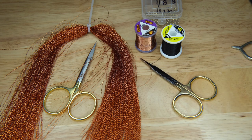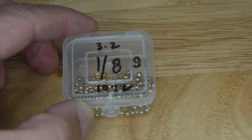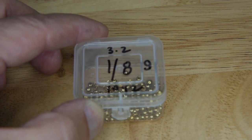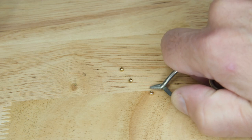I'll have a link down below so you can go to our website and see exactly what we're using. Let's get started. We're going to put the bead on the end of the hook — I'm going to show you an easy way to do that. Attach the hook to the clamp. We're going to be using a 3.2 millimeter gold bead, and a size 10 or 12 hook.